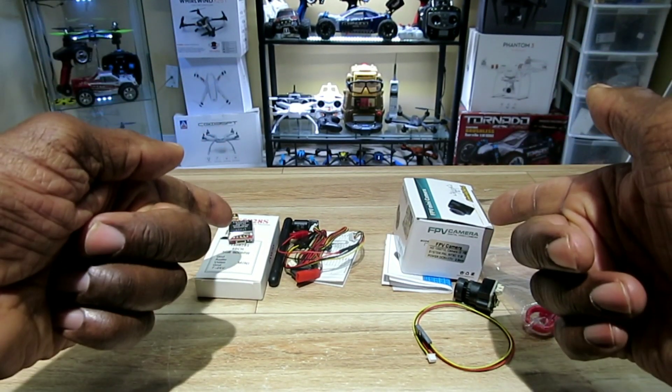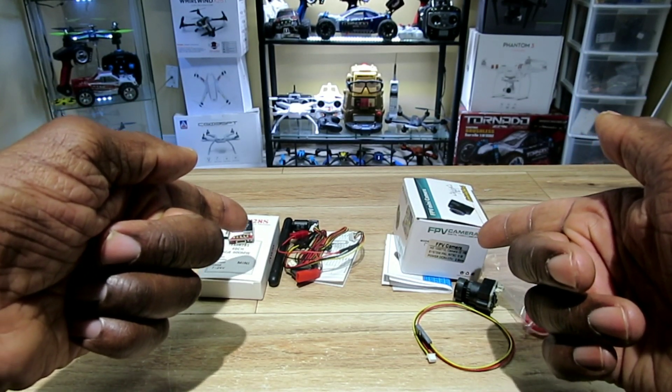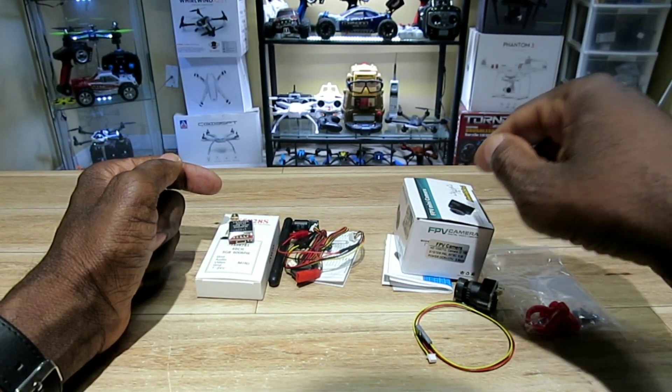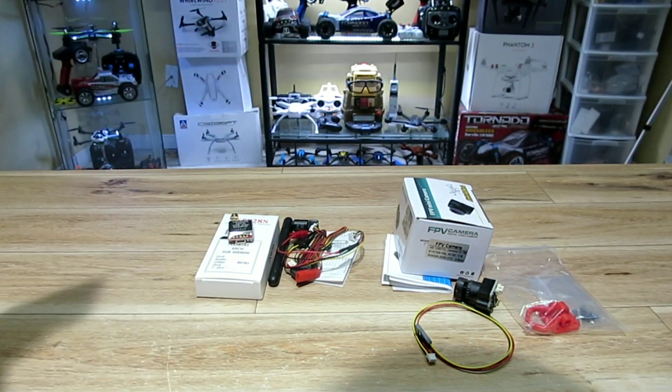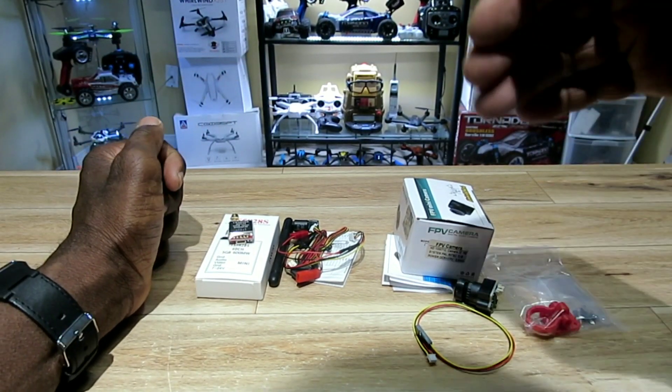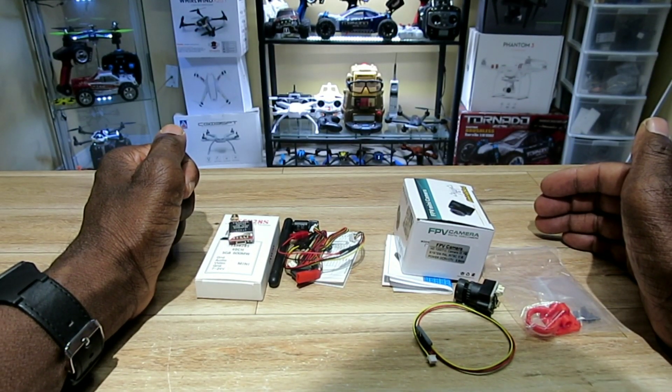Hey, what's up YouTube! Check out what I got in the mail — my FPV combo long range stuff. It came with a camera, a transmitter, an antenna, and some accessories. I'm going to break them all down, go over the specs, and then strap it on one of my birds.